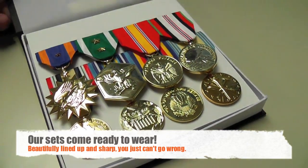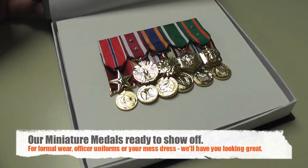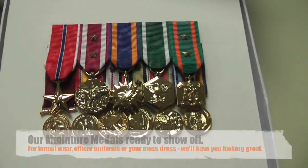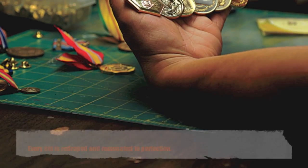Our mission is to go above and beyond your expectations with service, shipping, and quality. You decide when you need it and we'll meet your deadline. Metals of America will create the cleanest and sharpest looking mounted medal set and have it shipped out to you in a handsome display box.